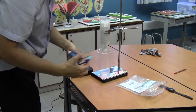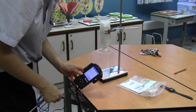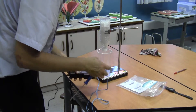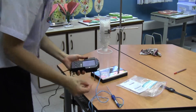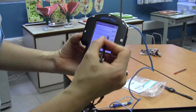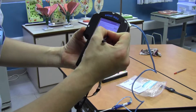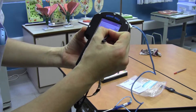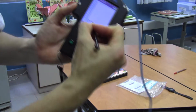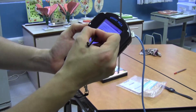Now we take out our temperature sensor. Turn on our data logger with the switch over here — and it's on. Plug our temperature sensor into channel number one. Then we select the sensor type, change it from no sensor — it should be auto-detecting but it's not, so I have to manually set it. We set it to temperature sensor, channel one, temperature minus 10 to 110. Then we click on the clock icon and set the sampling rate to 10 samples a second.